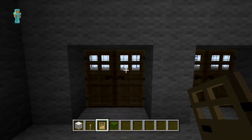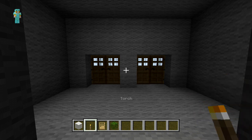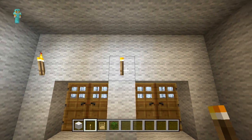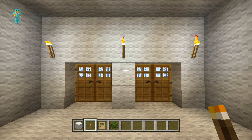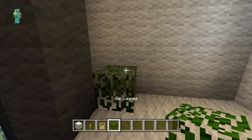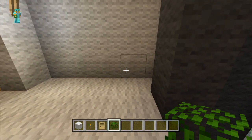Then on the other side we're just going to place three torches diagonal to all the doors - one on either corner and one in the centre as well. Then diagonal to the corner blocks we're just going to place three high with our oak leaves, and the same on the other side.